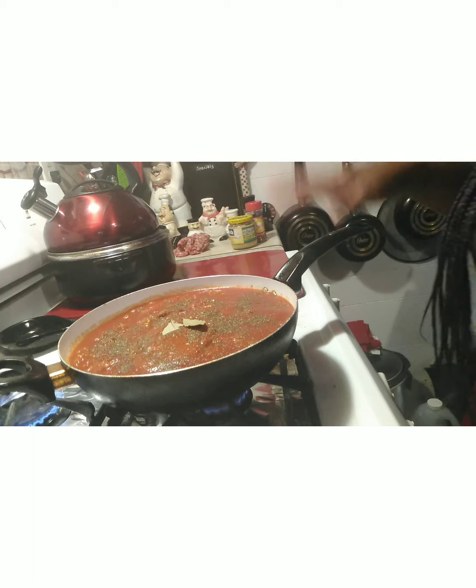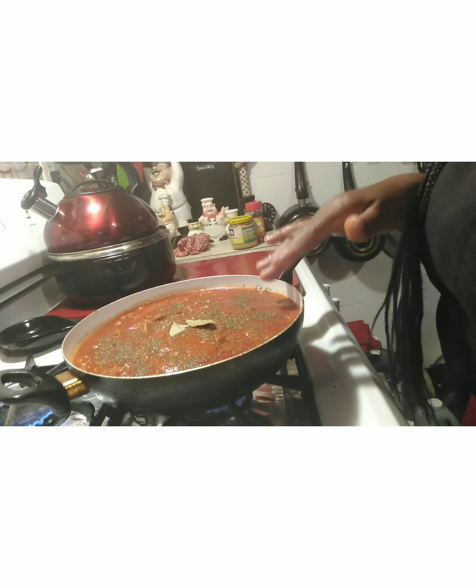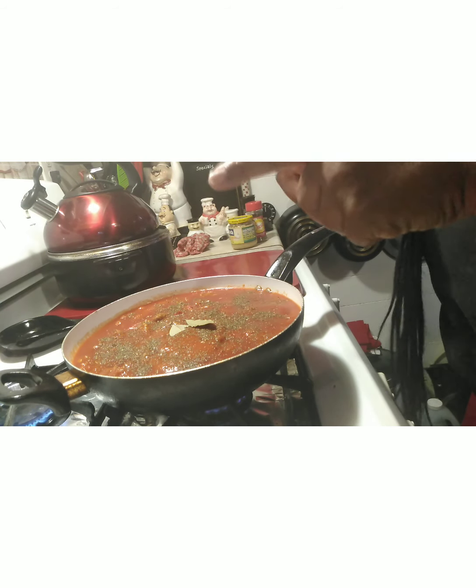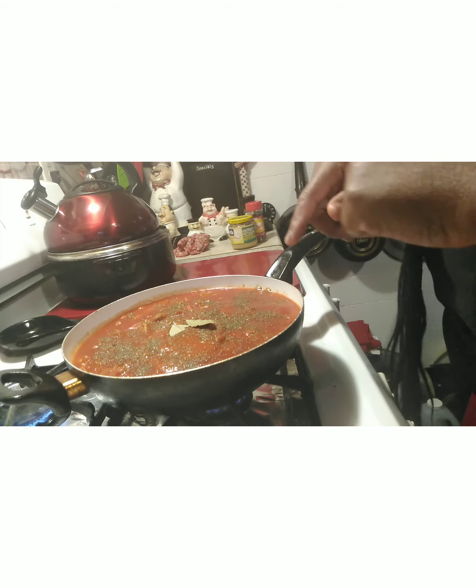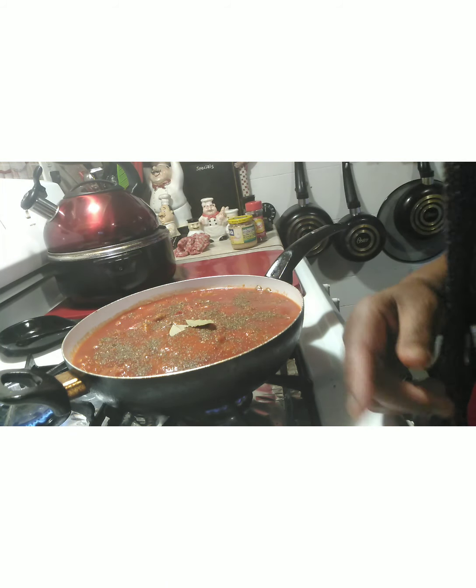That's my daughter again on the phone. But anyway, we're going to let this cook. We're going to let that go for a good 20 minutes, put a top on this, and I'm going to put the fettuccine in another pan with a little olive oil and a little vegan butter. I'll be back with you guys to show you the final result.